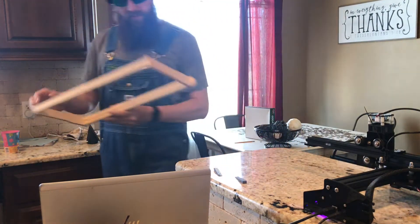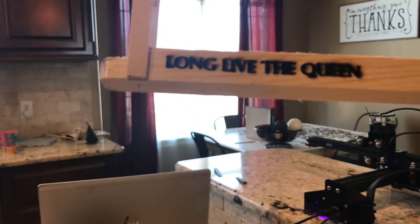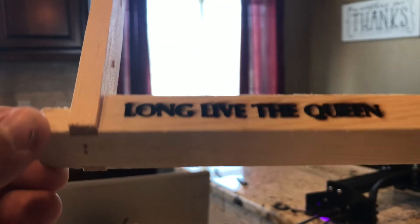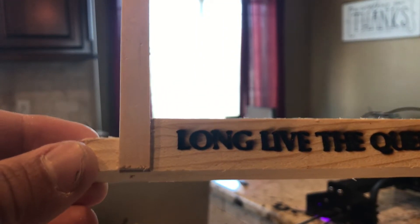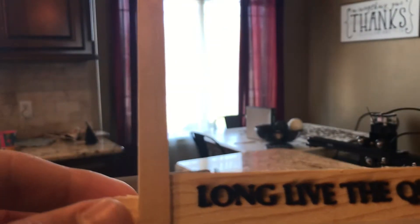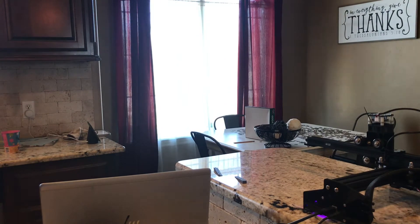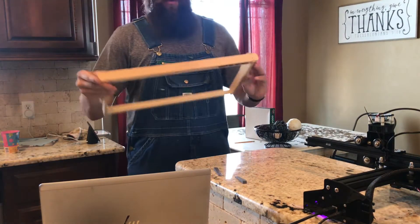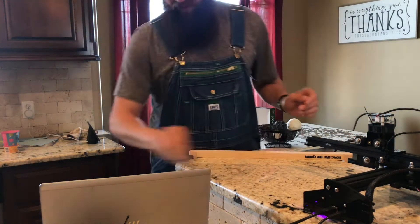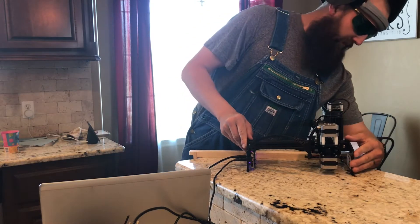We just finished the Long Live the Queens — check this out. I thought I had the settings dialed in, but I definitely don't. I like the color but not how it's kind of sooty, so what I'm going to do is redo it. I'm going to leave everything the same except I'm going to speed up the travel speed and see what difference that makes. I'm just going to flip this frame over — actually I've already screwed up that side, so I'm going to try it right here on the top.